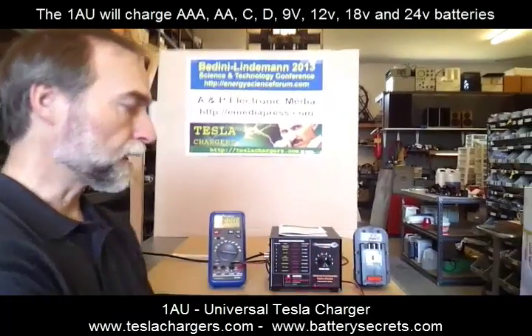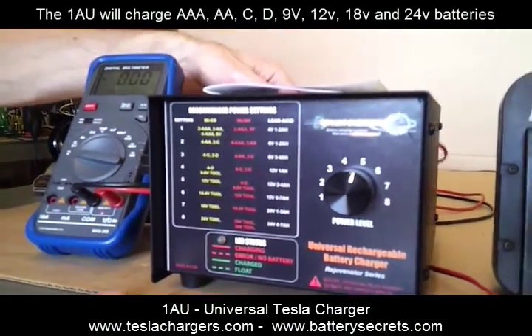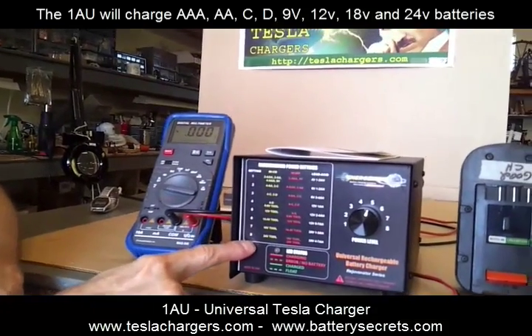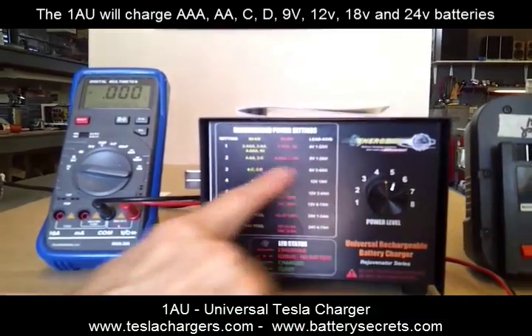What I want to do is go through the features of the charger and then give you a demonstration of its operations and how it charges. If we bring the camera around to the front, we can see a couple of things. The charger is turned on — let me just turn it off on the back here. It has a legend here that shows the various settings. These settings are for this dial here and it shows the various voltages that you can get out of it.